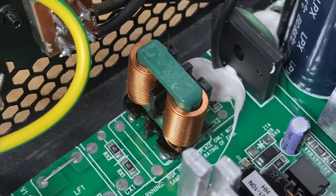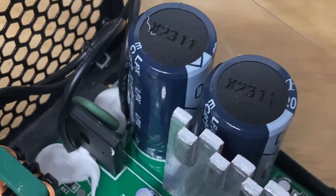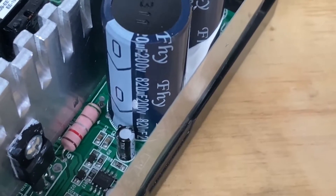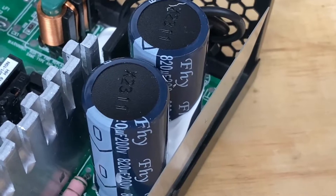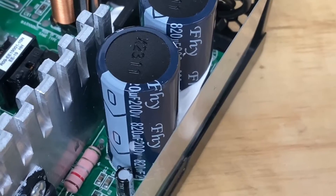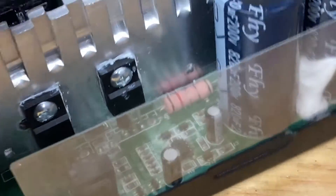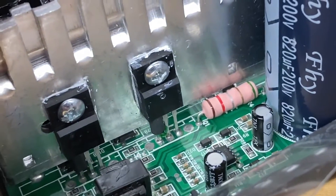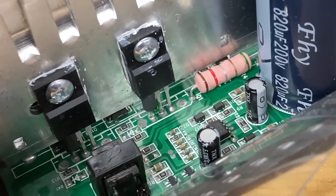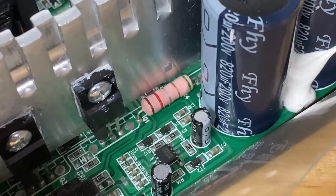We do have this small choke here just to take the edge off and it goes into this bridge rectifier. These two capacitors here are 200 volt 820 microfarad, so those are going to be wired in series when it's in 230 volt operation or used as a voltage doubler when used in 120 volt situations. These two transistors here I'm assuming are N-channel MOSFETs. I tried finding a part number for them on Google but nothing turns up a result. That looks like a shunt resistor of some sort.